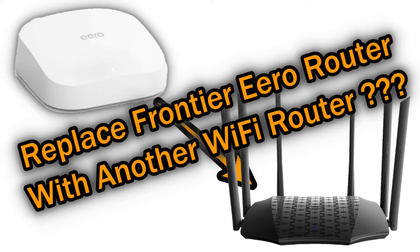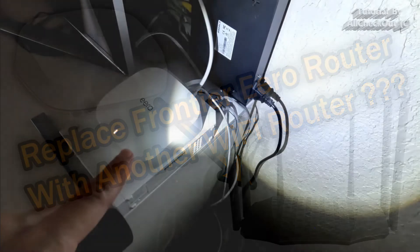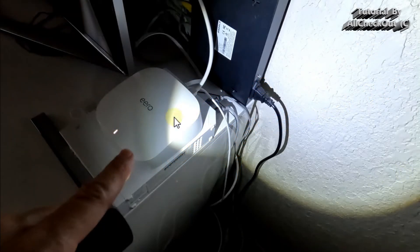Hi guys, welcome to this short video about the question of whether you can replace the eero router from Frontier with another wi-fi router. Usually we get the eero 6 Pro, which is a very good router — about $230 on the market — so there's usually no need to replace it.